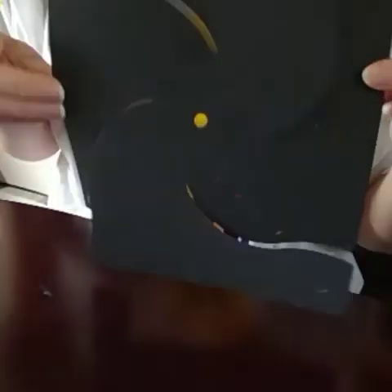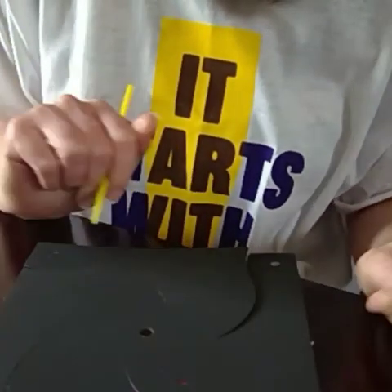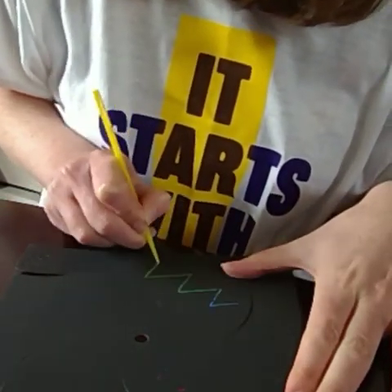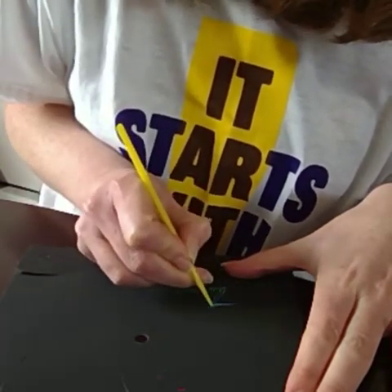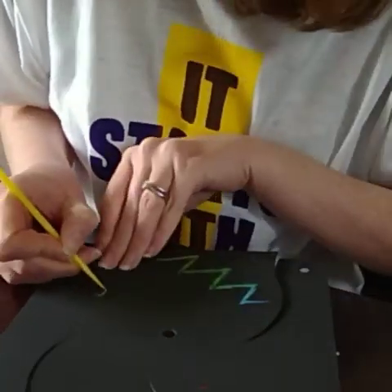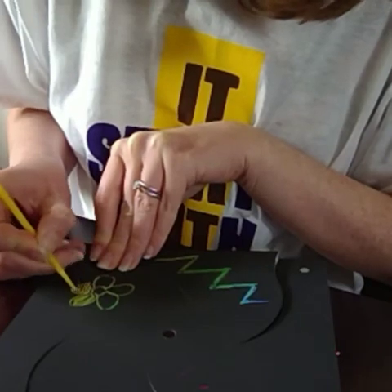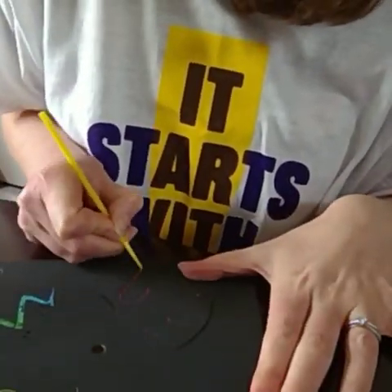What you need first is your bit of scratch art black side up and your scratchy pen. You can draw anything you like — nice big zigzags — but whatever you do make it nice and chunky so that all of those colours come through really nicely. You could do zigzags, flowers, hearts — absolutely anything you like.